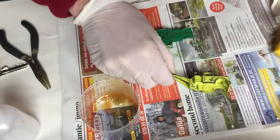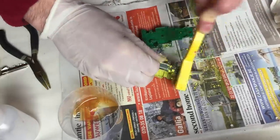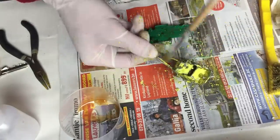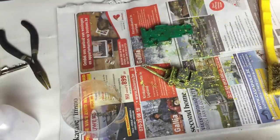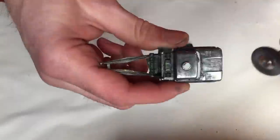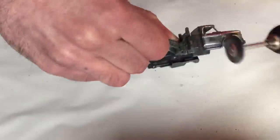I then remove the paint with a soft metal brush. This time I have to repeat the paint stripping process in order to remove all paint from the model. When the paint is removed, I can start cleaning up the body and base. I use my Dremel tool and a soft metal brush for this. It does take some time, but you will be amazed how good the casting looks after cleaning it up like this.